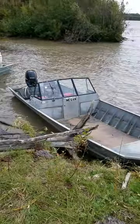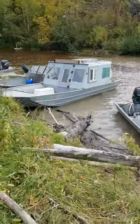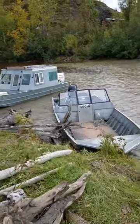We have a Suzuki, and then we have Gary's — I think Gary's is there. Where is it — 150?